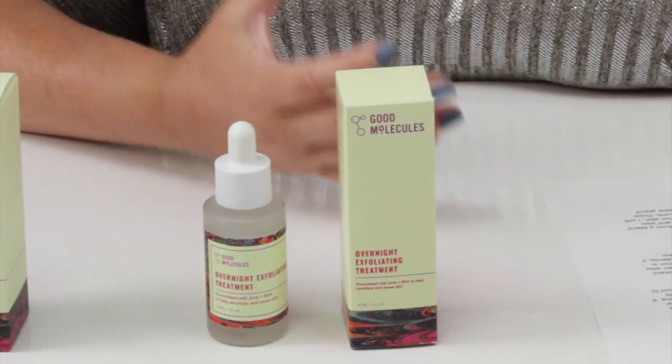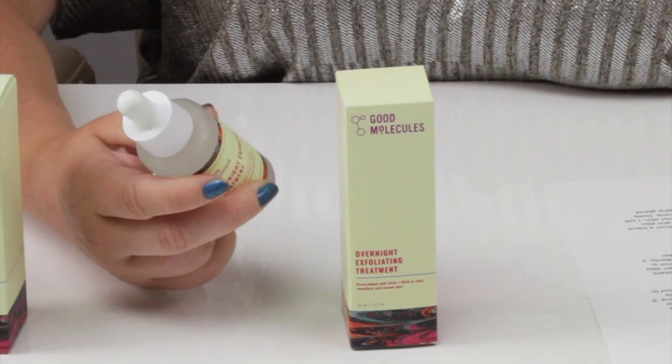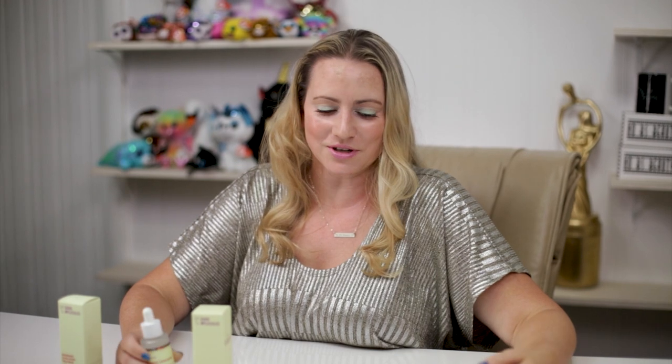Packaging: standard dropper bottle. Don't love it, but what are you going to do? In terms of denatured or drying types of alcohol, this new version does not have any of that. Their previous version did have denatured alcohol — it was the sixth ingredient — so this is a great change that they've made.